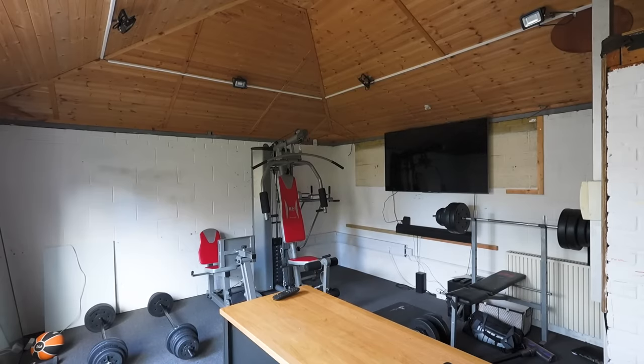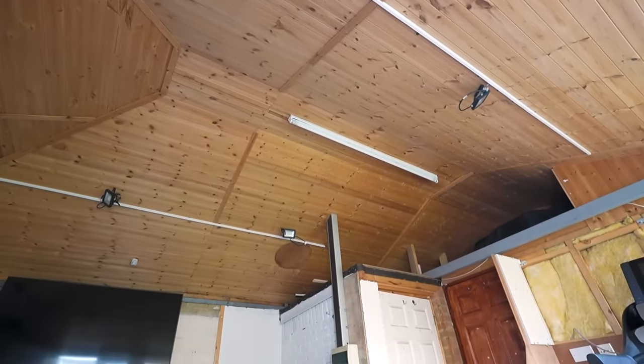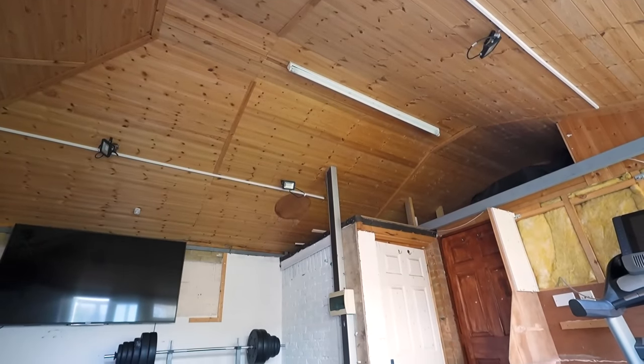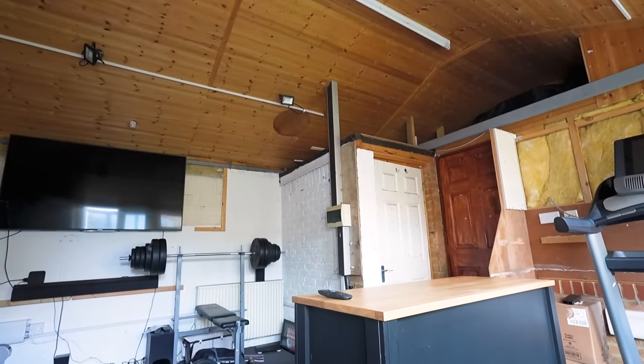And then we have this space, which we've been using as a home gym for the last two and a half years. It's a pretty decent size for the equipment that we have and use. I'll add the measurements to the description box below this video for anyone who's interested.